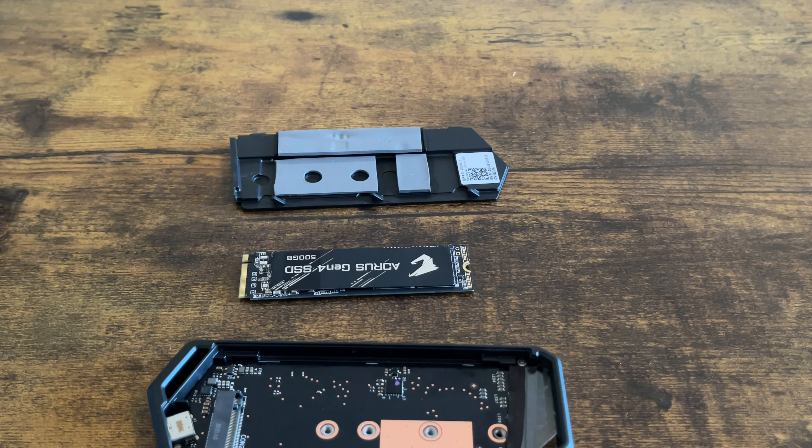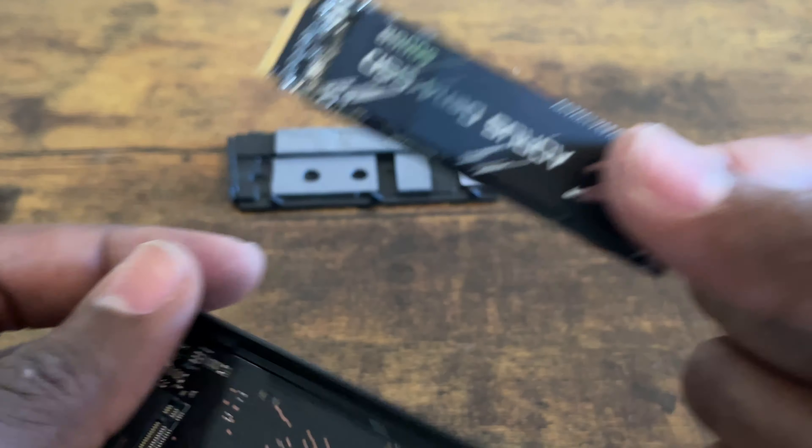Welcome everybody. What I'm going to do for you today is show you how to install an internal SSD into an enclosure. Let me show you how to do it real quick, but first get the internal SSD.